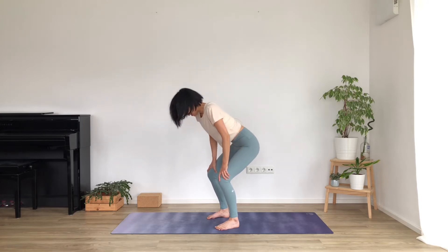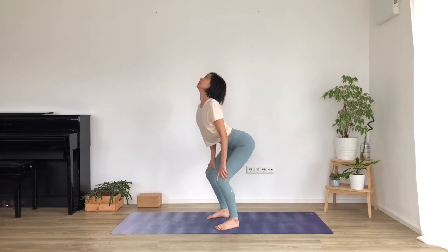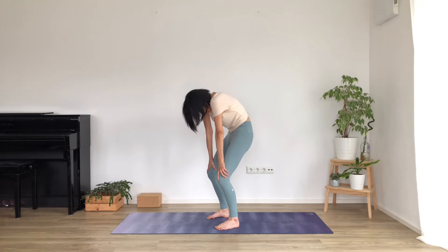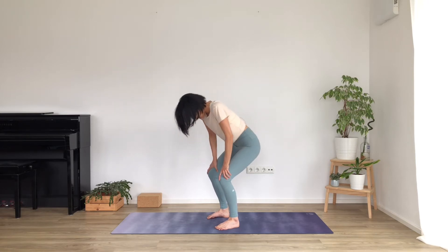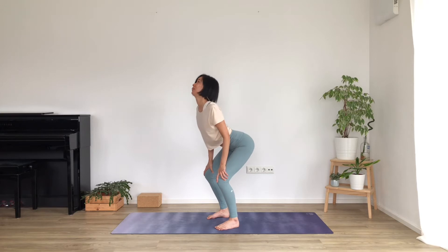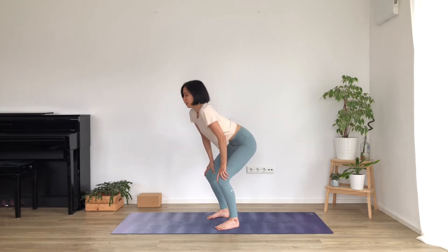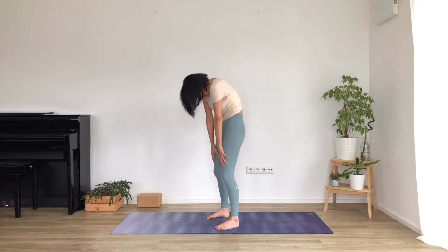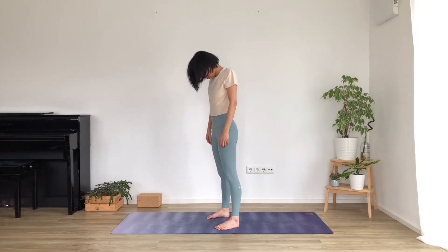A couple more times. Breathing in, opening up. Breathe out, round through the spine. Curl the shoulders forward, tuck the tailbone and the chin. One last time - breathe in, open through the spine, roll the shoulders back. Breathing out, round through the spine. And then take the rounding and come to stand all the way up. Roll the shoulders back and bring the head back in line with your spine.